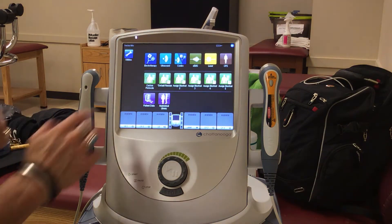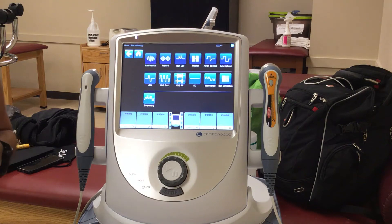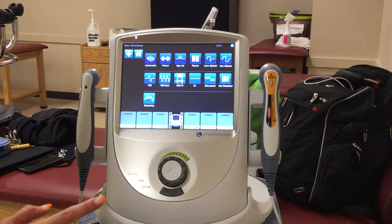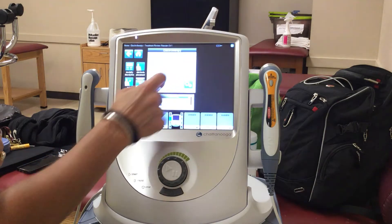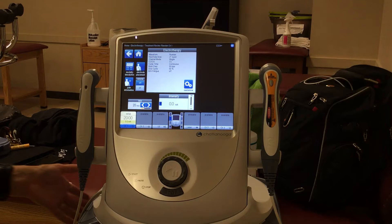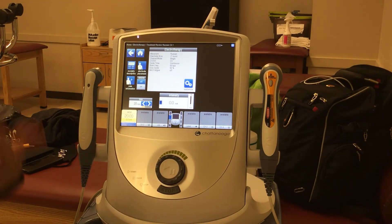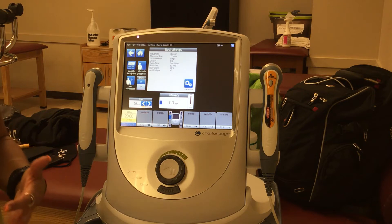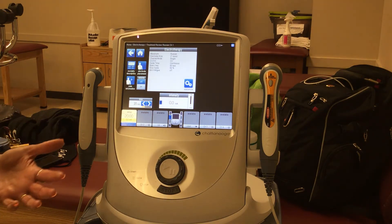Alright gang, continuing with our electrotherapy, we are now going to move into NMES, Neuromuscular Electrical Stimulation, also known as Russian. The purpose of doing this — there are multiple reasons you can use this — but in general what we do and what I've used it for is neuromuscular re-education. So after major surgeries, when they can't get stuff going, we tend to use Russian.